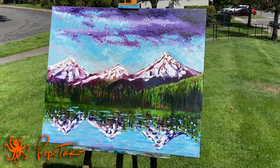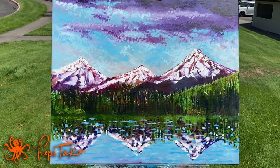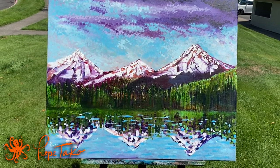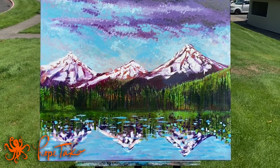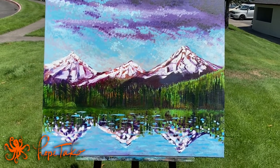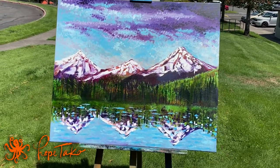Here we have an oil painting inspired by Central Oregon's Painted Hills. I received a reference picture, but as it sat on my easel it morphed into something more. In my imagination I added trees, put snow on the mountains, and really embellished it into more of a fantasy scene.